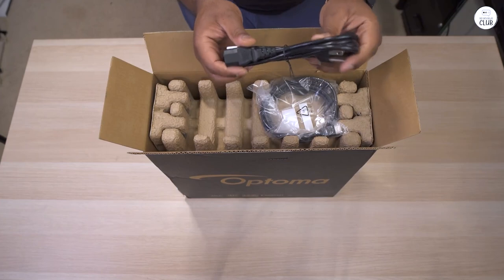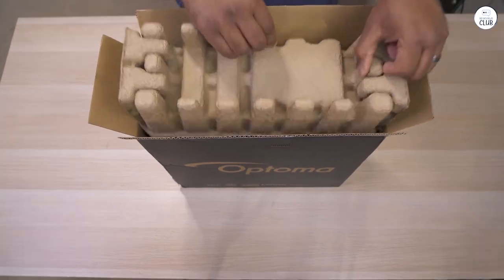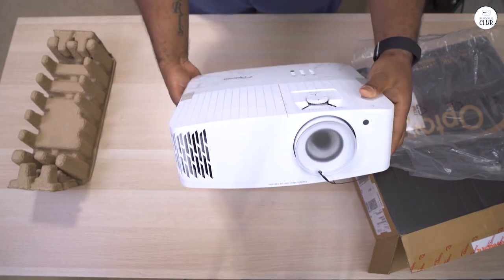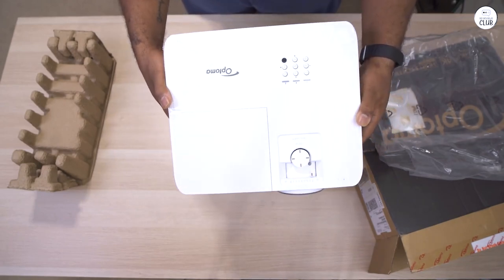The fan is surprisingly quiet, even after the projector's been running for hours. It's not very heavy, so mounting it close to the ceiling was a breeze with just a 5-inch down tube.